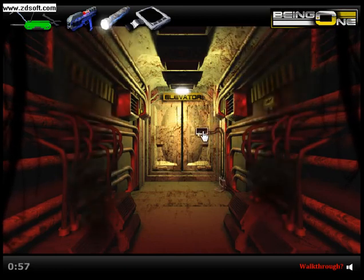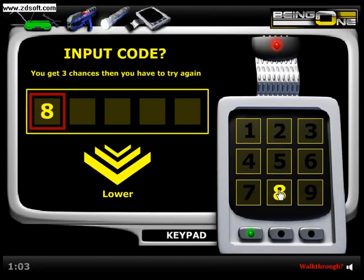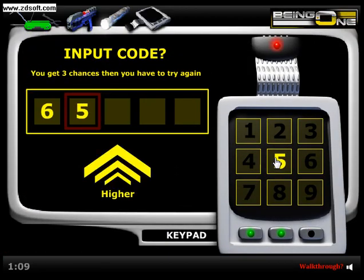Now we're going to go to the thingy here and have the keypad hack it. I'll always go five, higher, eight. Alright, so the first number is six by process of elimination. Pretty sure the codes are the same every single time.